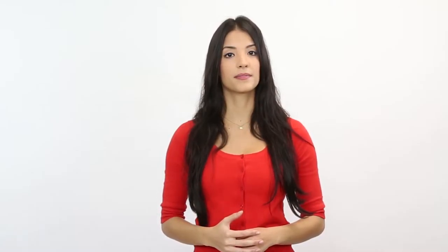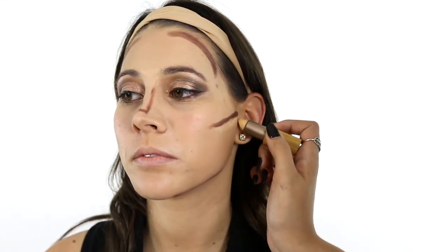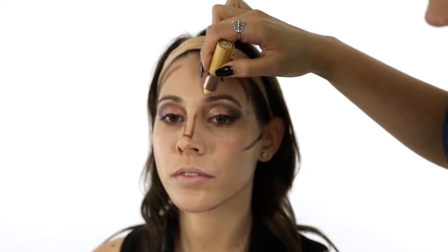Highlighting the skin accentuates the work you've already done with the contour. You always want to highlight corresponding to the contouring. Place a line of your highlighting product across your cheekbones, and apply highlighter on your brow bone to make your eyebrows pop and brighten your eyes.